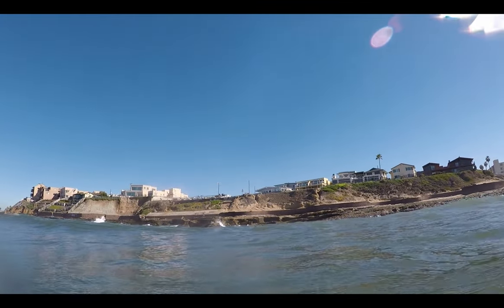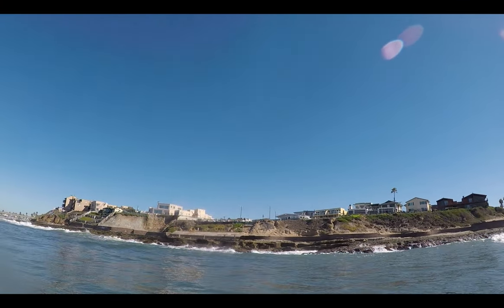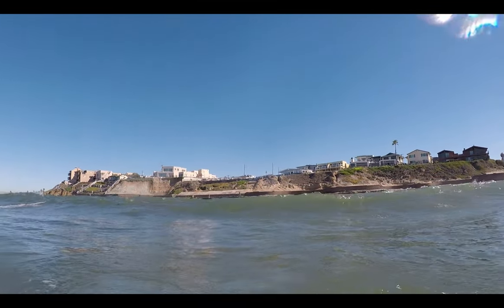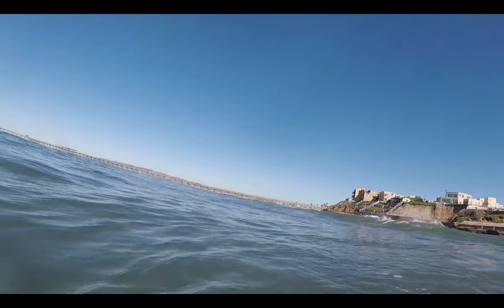Looking back, the start of the sunset cliffs is visible. If you're not used to the large waves, take some seasickness medication before heading out. The swells are usually large and can turn your stomach up.